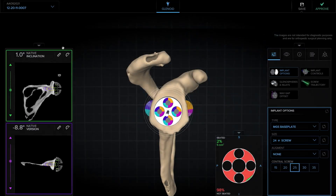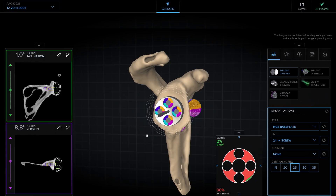First, I'd like to look at the patient's native inclination and native version. For this patient, they have one degree of inclination and eight degrees of native retroversion. That'll help me decide what implant I'm going to use.